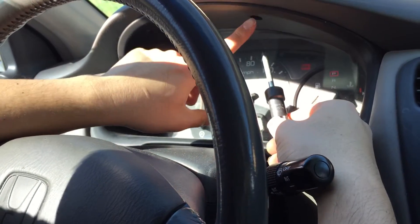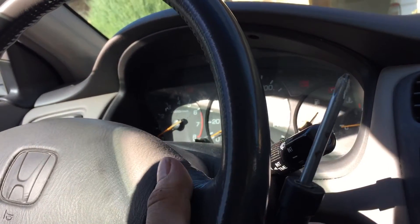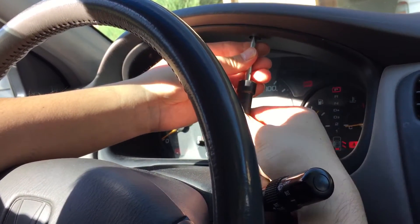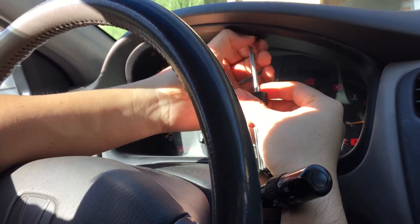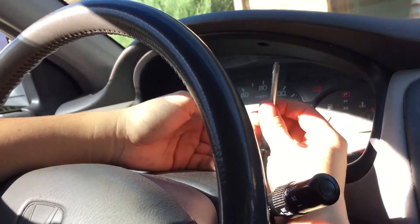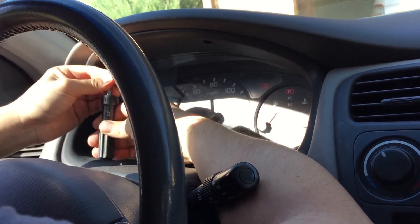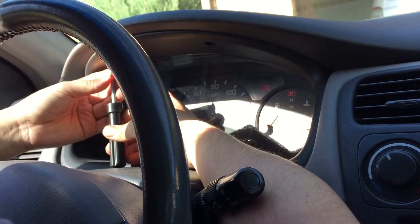There's gonna be two screws right here. I went ahead and lowered the steering wheel to kind of make sure I have plenty of clearance. So we're gonna replace this right here. We're gonna pull two of the screws and what I do with these screws is I keep them in my pocket, otherwise they will fall down onto the ground. But all this is just a plastic molding that you're gonna see.